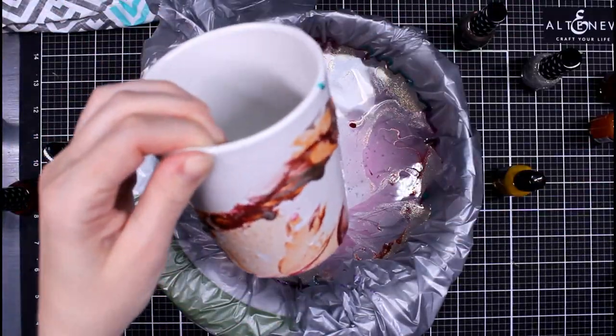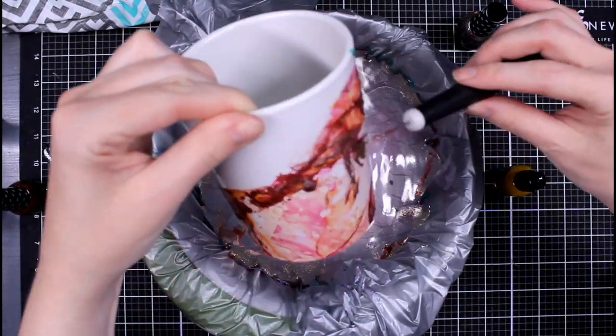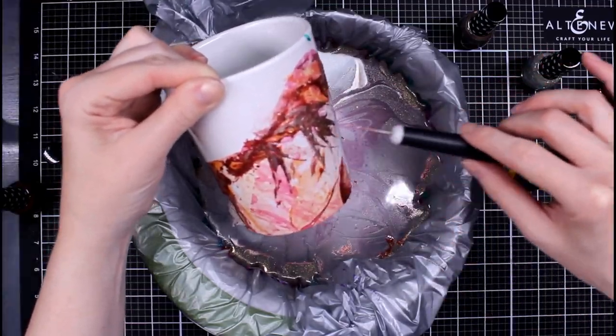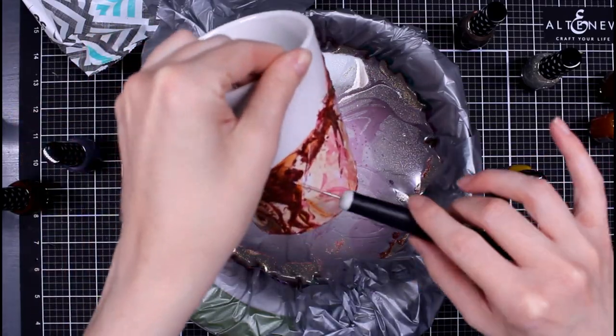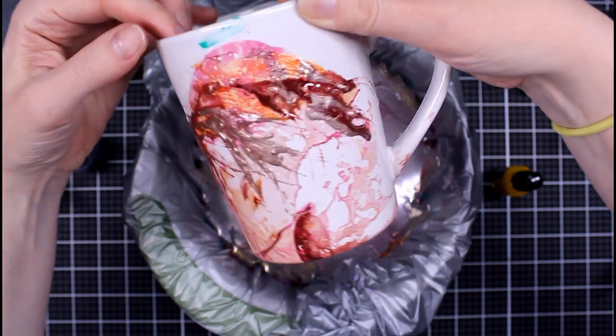I did want to mention that the water is room temperature — it's not cold, it's not hot, just lukewarm. I think that was an important feature as well. Here I've kept dipping back and forth; when you do that you get a different look — I wanted to get sort of a splattered, painty look.